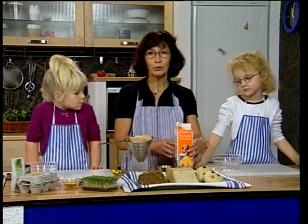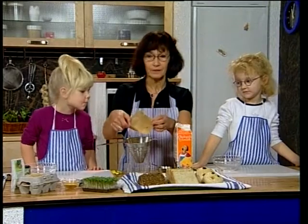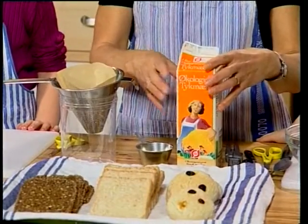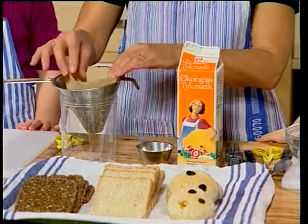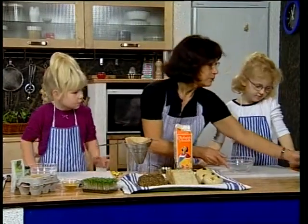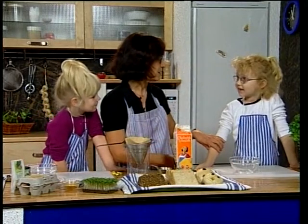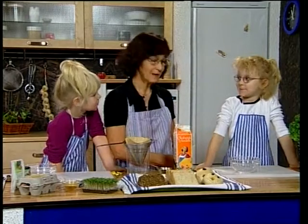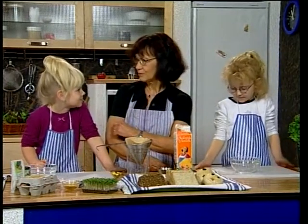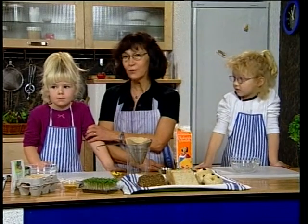Vi vil lave det ud af ymer, som vi hælder op i et kaffefilter, så det tynde valle i ymeren kan løbe fra, og vi får en lidt tykkere ymer. Mathilde vil lave en ost – hun er fem et halvt år. Og Carina er fire år, og hende kender I jo godt; hun har været med herovre før.